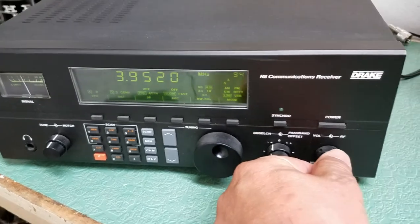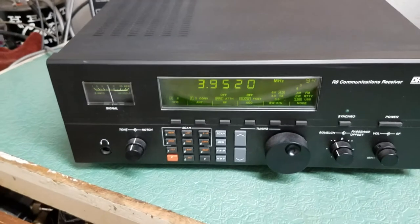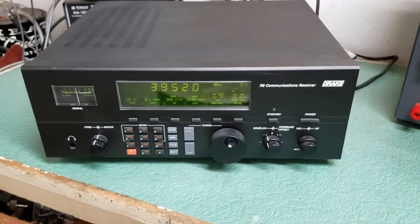But anyway, it works nicely. All functions work on it as they should. This is the Drake model R8 communications receiver.